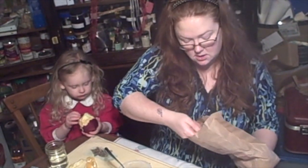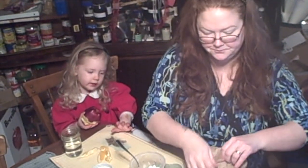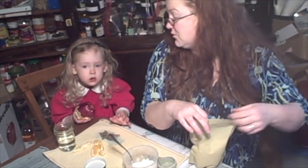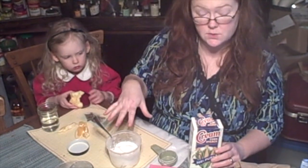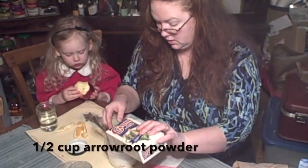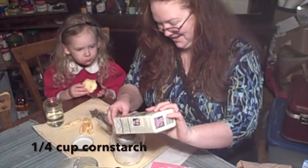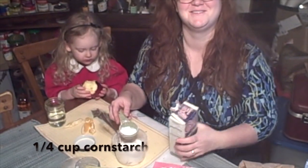I'm interested in using zinc oxide — I just have never done it. So I'm putting the diatomaceous earth in there. My daughter asks what it is — it comes from sea creatures. For this recipe I'm going to do a half cup of arrowroot powder and then a quarter cup of cornstarch.